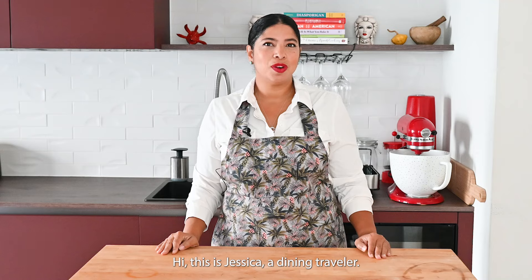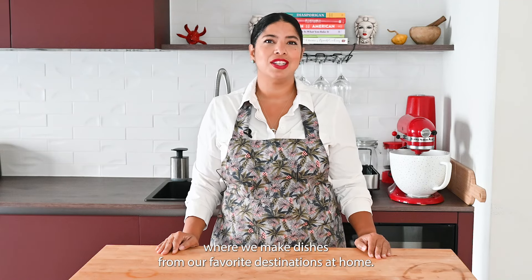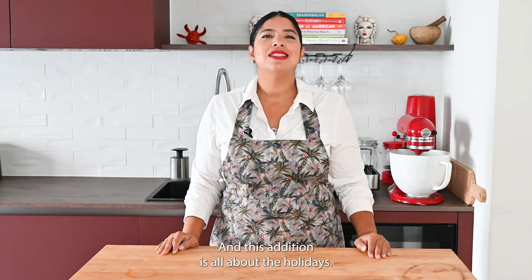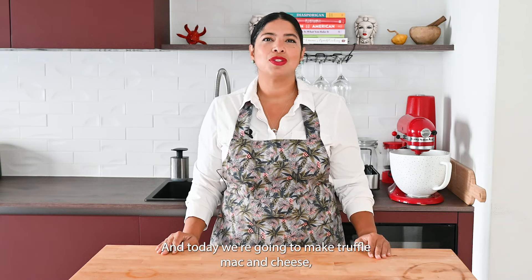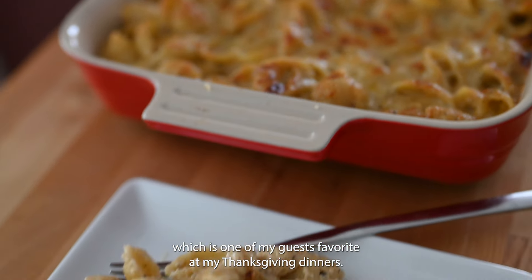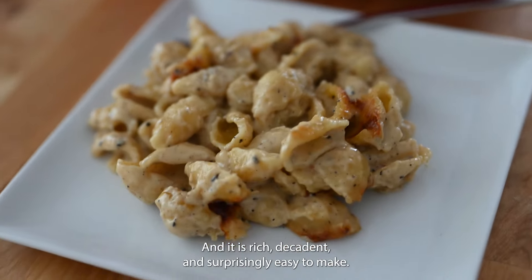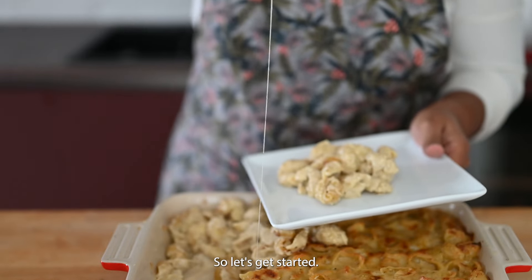Hi, this is Jessica with Dining Traveler and welcome to the Dining Traveler cooking series where we make dishes from our favorite destinations at home. This edition is all about the holidays. Today we're going to make truffle mac and cheese, which is one of my guests' favorites at my Thanksgiving dinners. It is rich, decadent, and surprisingly easy to make. So let's get started.